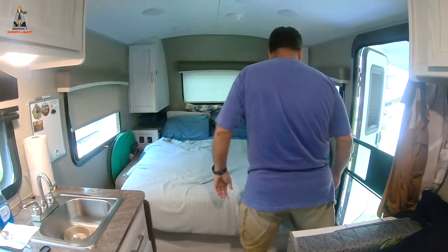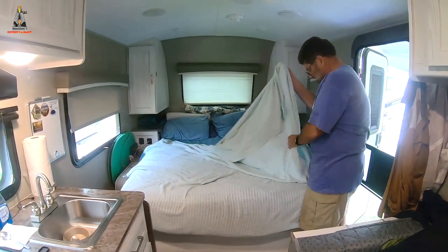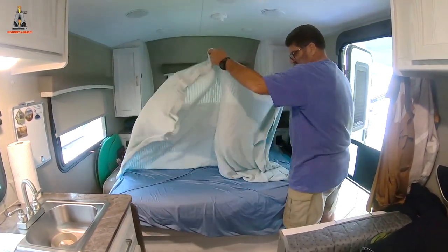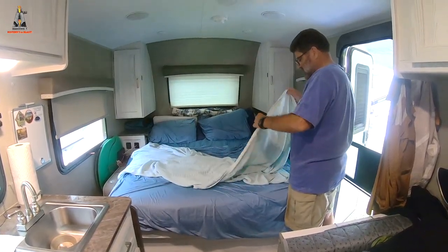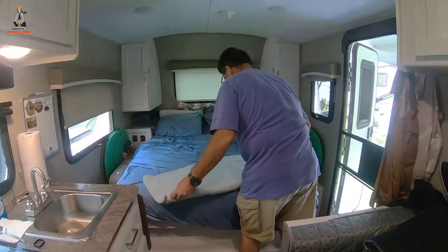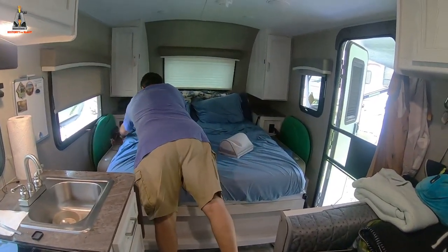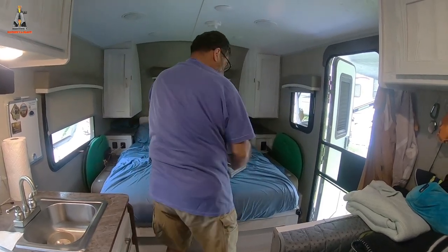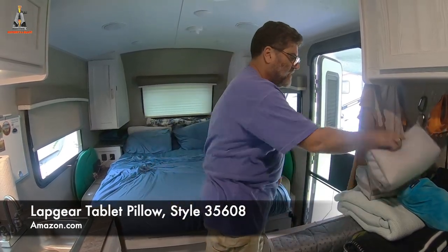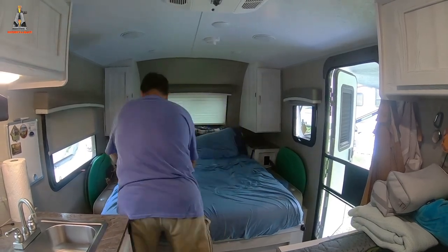This is our summertime blanket. We tried folding it up with the sheet but that didn't work out. Next we take these out — these are those little lap gear things. I'll put a name and a link in the description below for where we got them.